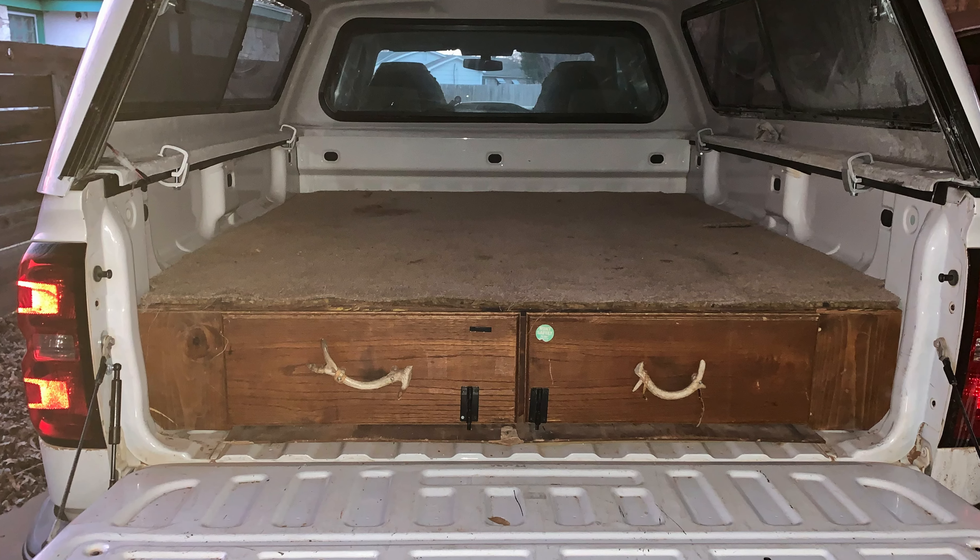I put a regular old Coleman cot in here and I decided that the storage underneath the cot was a lot of wasted, unutilized space. So I made a little drawer door with a magnet, and this can hold things like a tackle bag, camping chair, a little table — all kinds of different things I can stick in there.